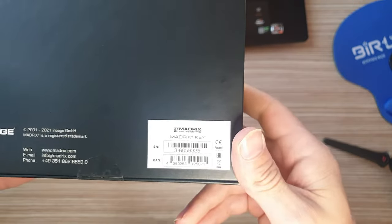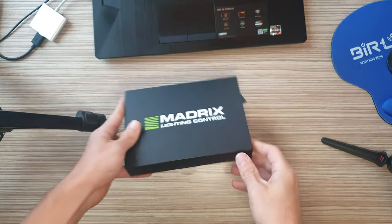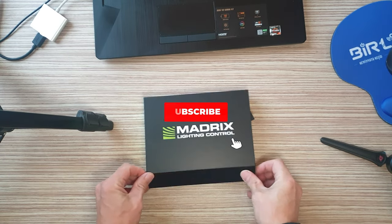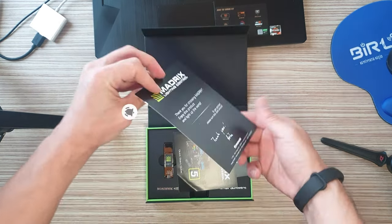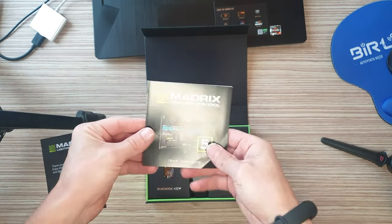The Madrix Key is a USB dongle. It needs to be connected to your computer. Only then it activates the full license of the software and corresponding output. You will receive your personal Madrix Key when purchasing a Madrix 5 software product.